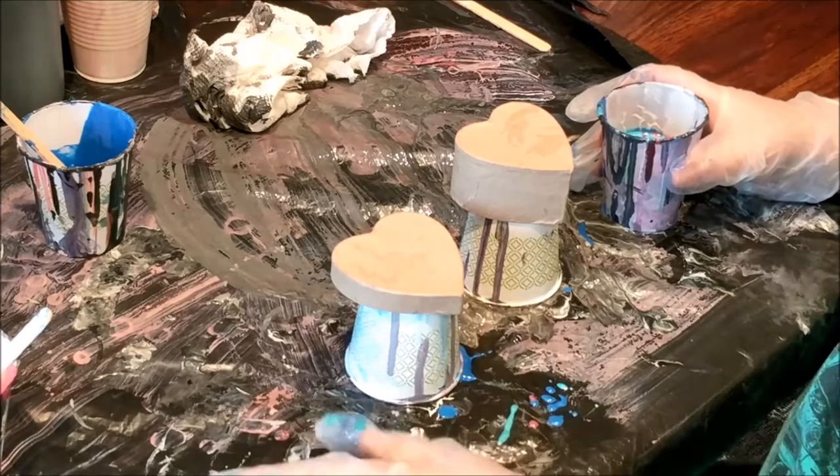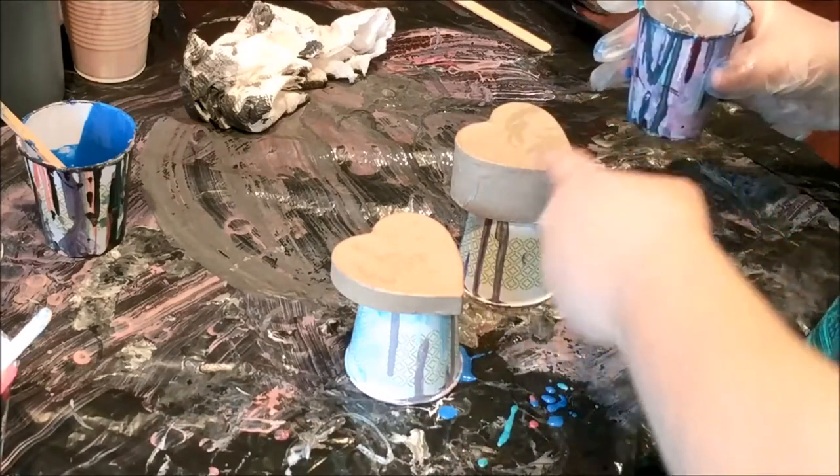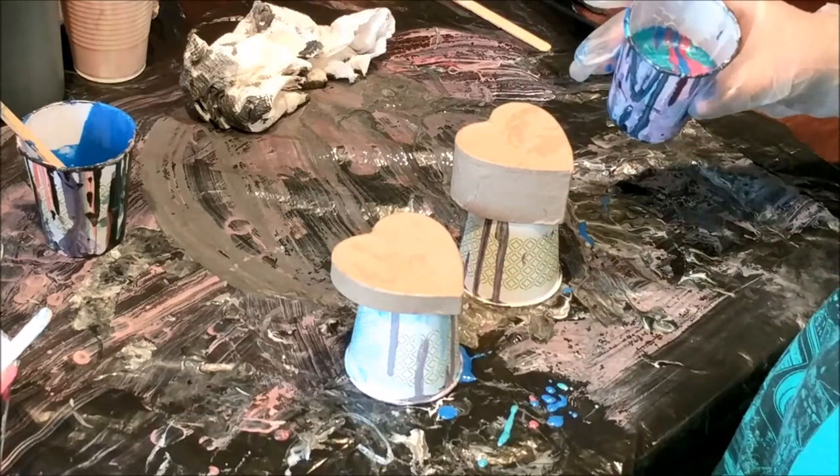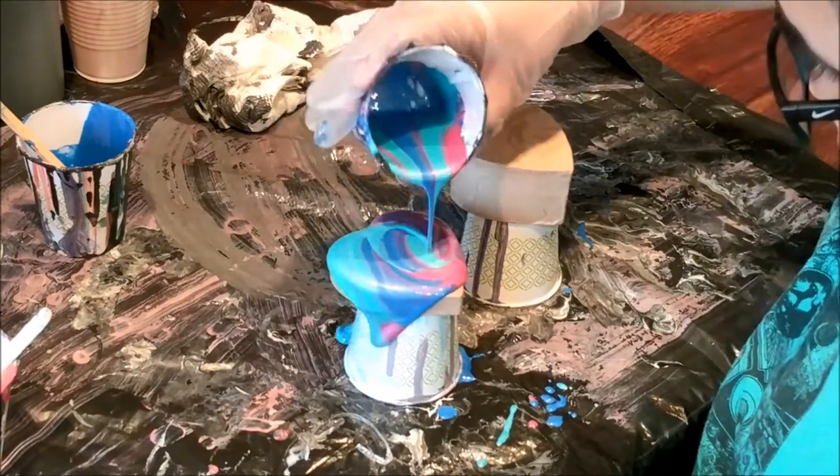We've already tried this once on something else, so remember to let the paint come out slowly but move your cup around quickly so that you can cover both pieces. You'll want enough that it'll run down the sides too, so whenever you're ready feel free to go ahead and start.